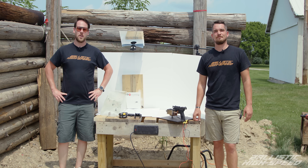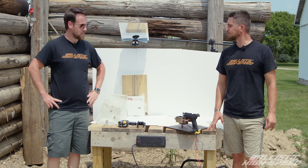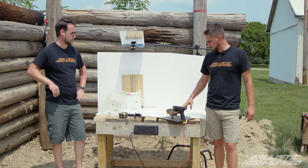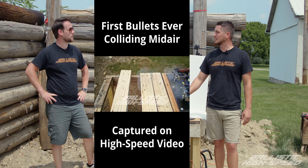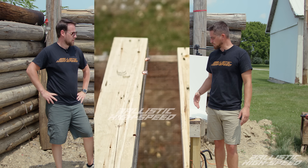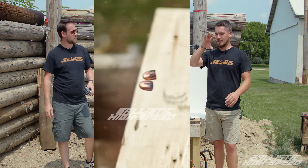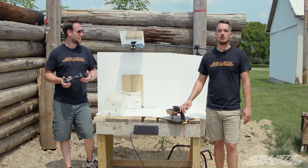Hope you guys liked that video — not as much ricochet as expected, but some interesting characteristics based on angle. We also have a pretty interesting device we fabricated — we're actually able to time shots in the less-than-a-millisecond range and collide two bullets with it. Give us some ideas of what else we could do — trick shots like shooting the stem of a wine glass and hitting the cup as it falls, or two bullets through the same hole.